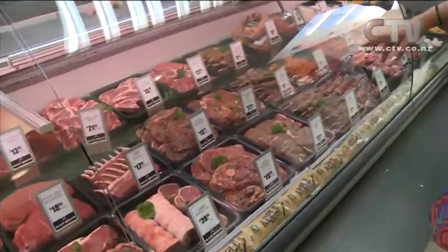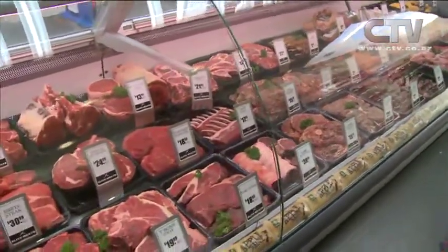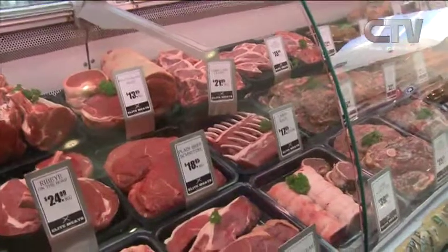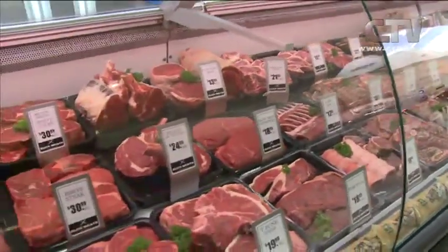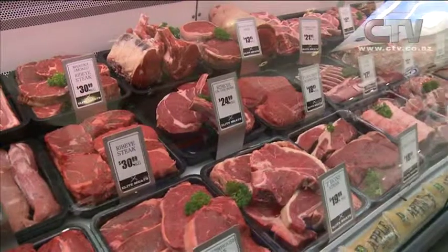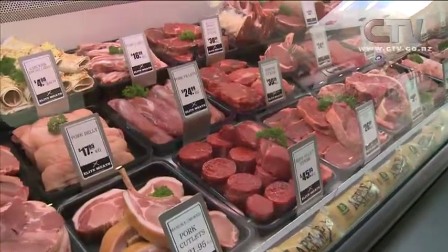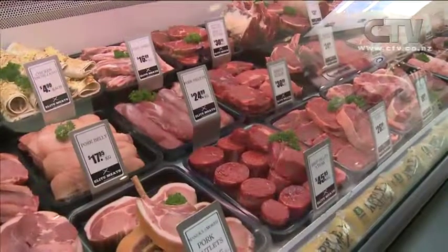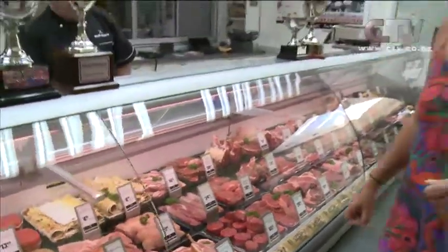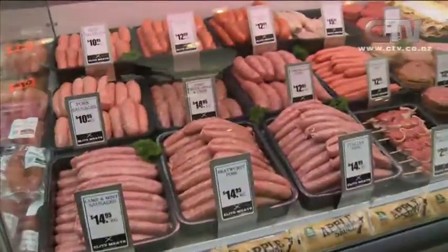And the schnitzels look gorgeous, ribeye on the bone — look at the size of those. Who wouldn't want to come home to a Flintstone steak on the barbie? Beef fillet steak — just the right amount of marbling through that. You need that little bit of marbling to ensure juiciness and flavour. Pork strips — always good to sit down and watch any kind of sport with. And of course, don't forget, Corey has these absolutely New Zealand famous sausages here, all at Elite Meats.